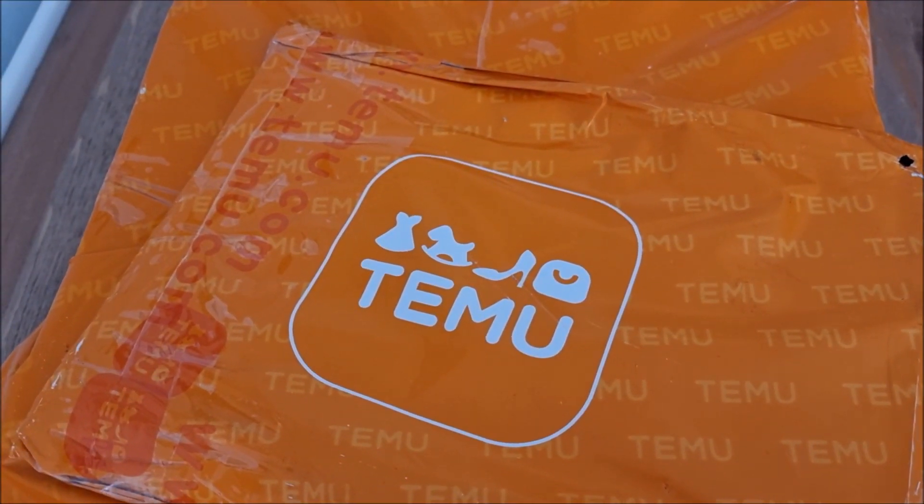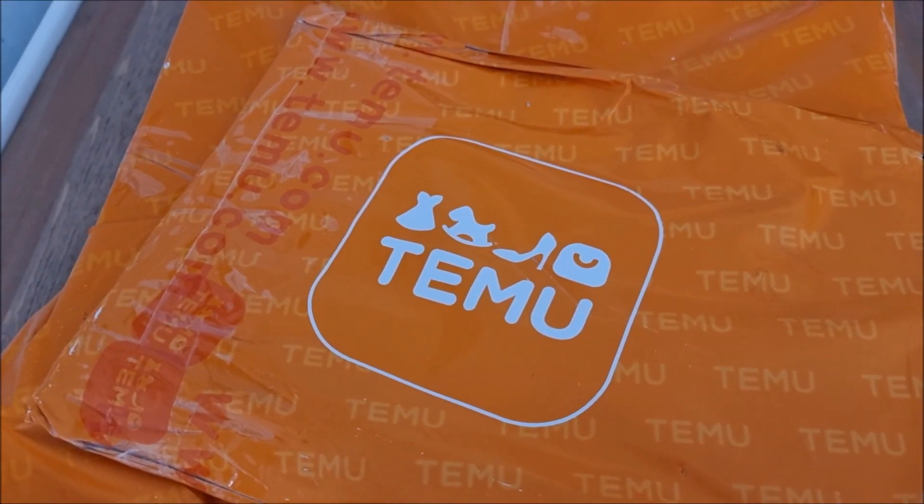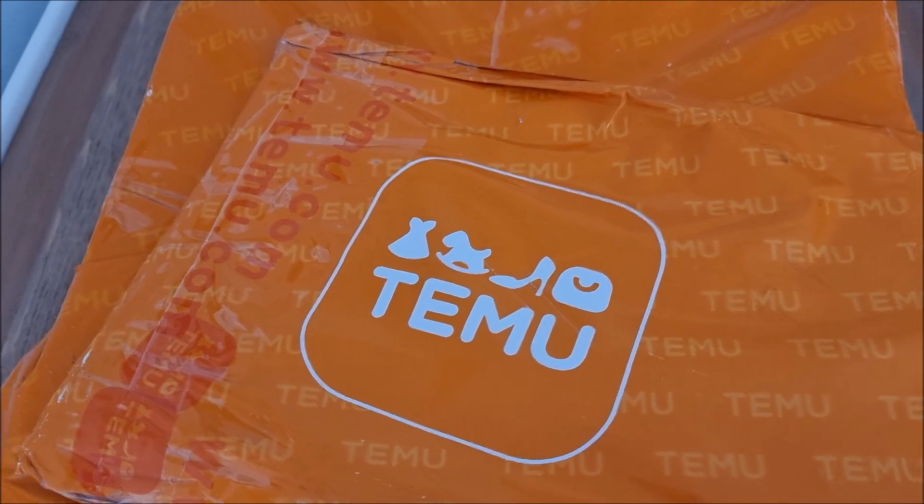Hey everyone and welcome to the Ling Ladder. I'm really excited to be doing our first ever Temu haul, so let's see what we got.